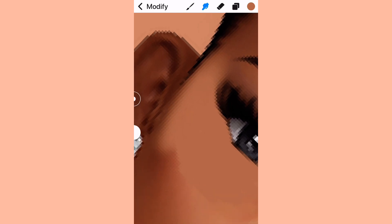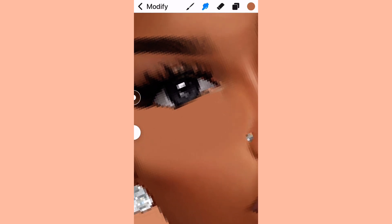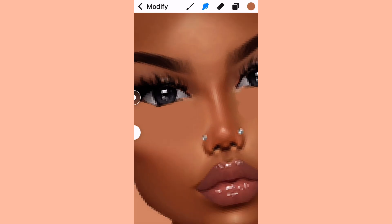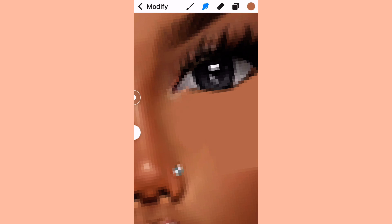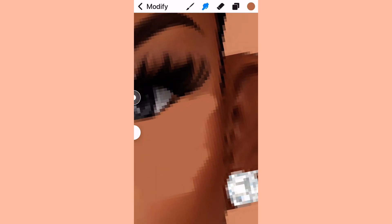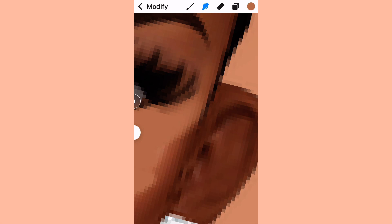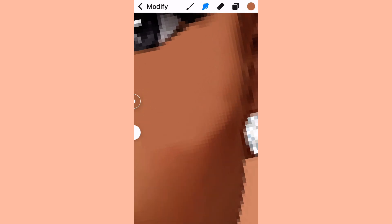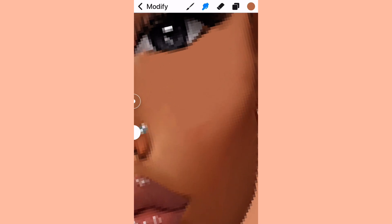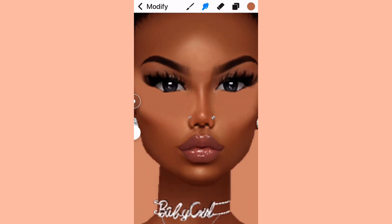Make sure it looks really blended out, and then we can start the next step: going back to the medium-dark color and going down to the sides of the face, covering up the other parts of the skin — but not too much. We're going to try to make it look more realistic. You're basically recreating what's already there. I don't change it too much because otherwise your avi ends up looking more different than she did before you started editing.